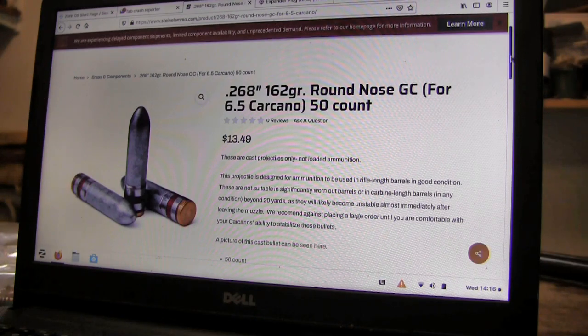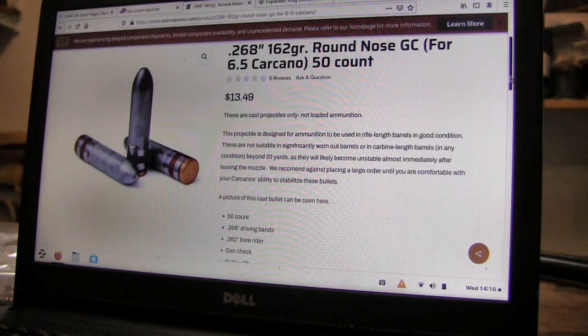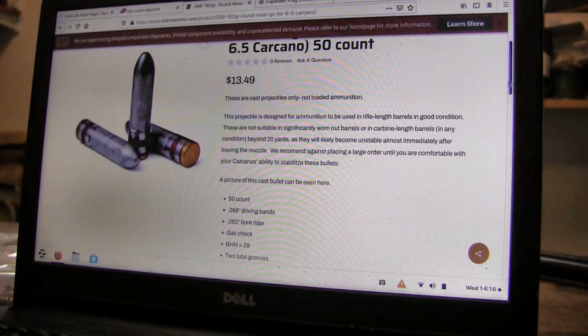I've used this bullet and it's chambered in almost 30 different Carcanos that I've used, and I've never had one not take the chamber — meaning the Carcano chambers are cut. Now, it states here these projectiles are to be used in rifle-length barrels in good condition. They are not suitable for significantly worn-out barrels and carbine-length barrels in any condition beyond 20 yards. So, it's a load of crap. They're selling you a substandard item.